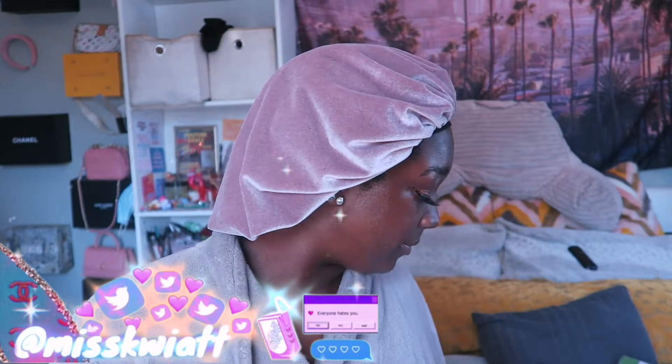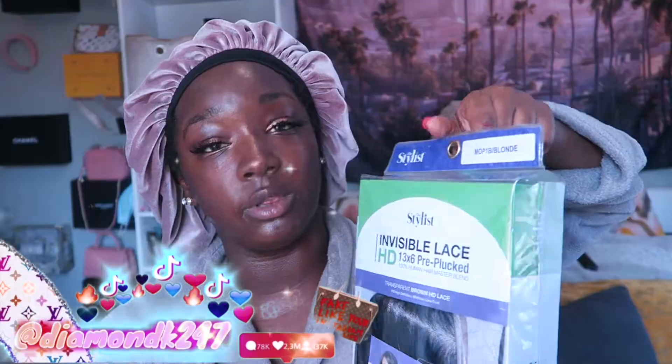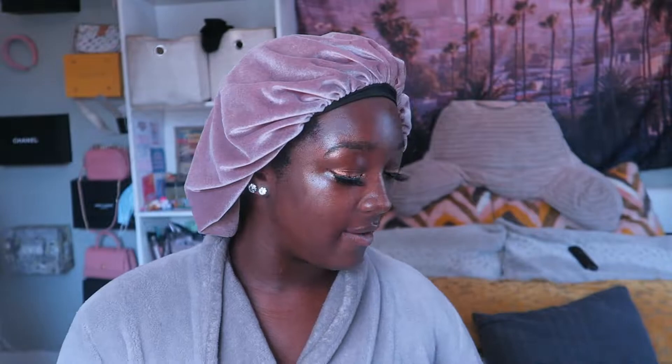Real fast before we get into it — if you don't mind, follow my socials, they'll be right here in the corner, just to keep up with all the budget tips and tricks I come up with on a regular basis. Sam's Beauty sent me this wig — thank you Sam's Beauty, I appreciate you endlessly! It's in the color 1B blonde, so I'm excited.